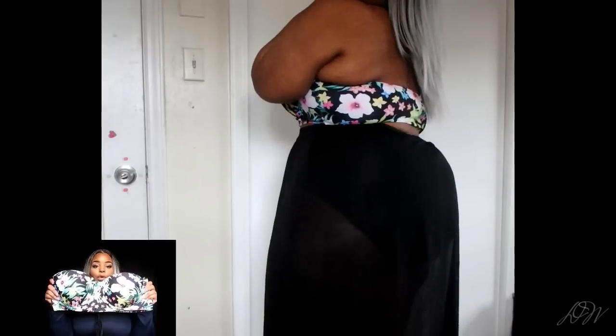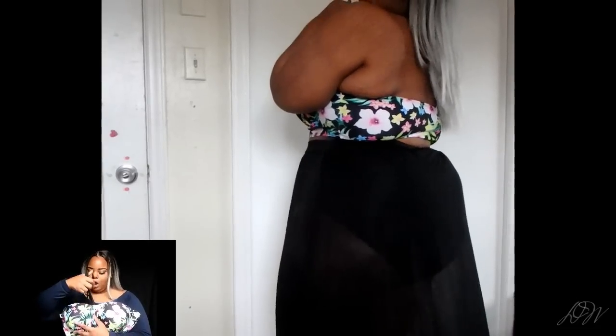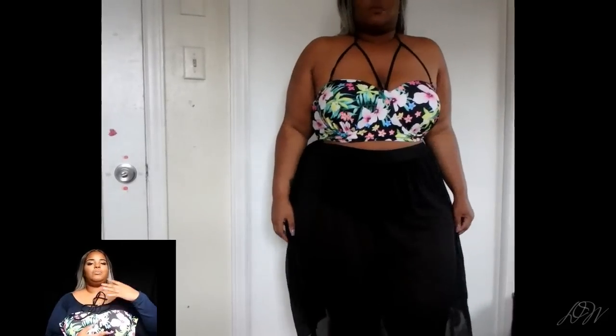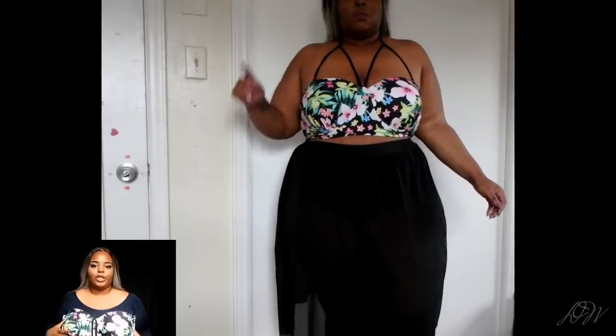And then the top — the strings are what give it a little more appeal, makes it a little more interesting. You'll see it when I try it on.